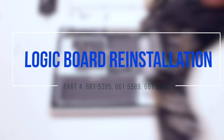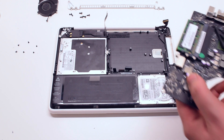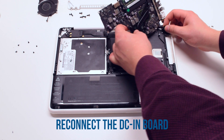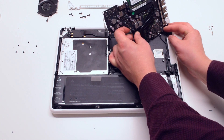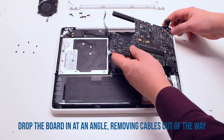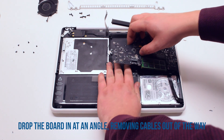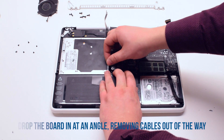Logic board reinstallation. Place the logic board upside down and connect the DCN board. Now tuck the logic board in at a 45 degree angle, moving the connections out of the way and drop it into its socket.